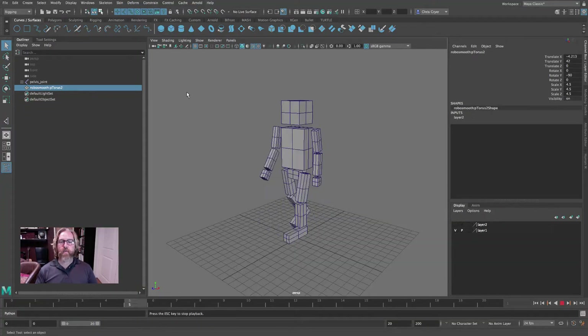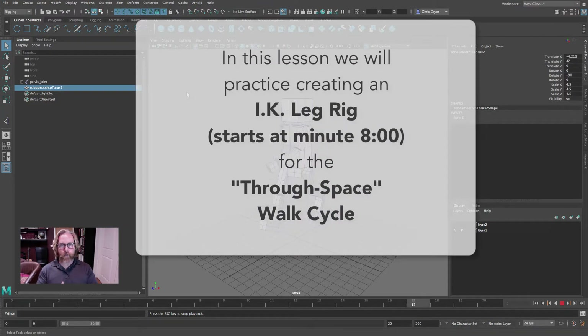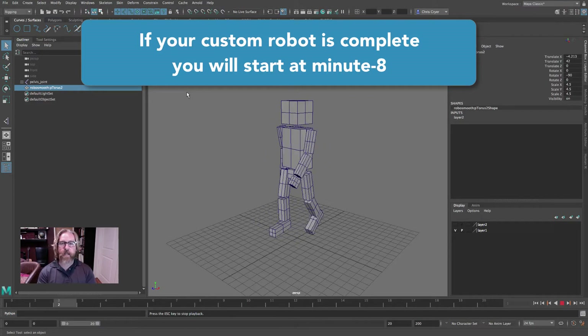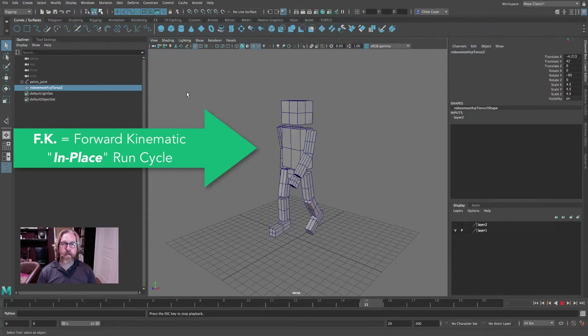Greetings. In this video we will set up our IK leg rig for our through-space walk cycle. Now ideally you've completed your second generation custom robot. If you haven't, or you're still working on it, you can go back even to this block rig and we can rig this character for this week's lesson.